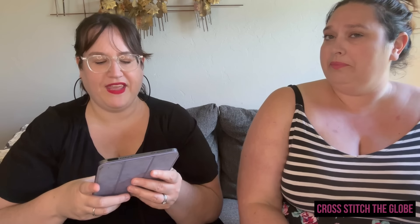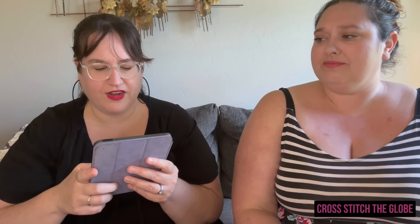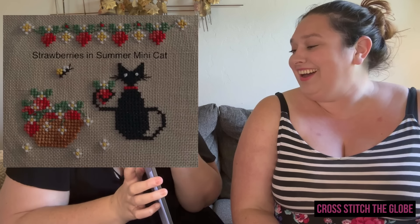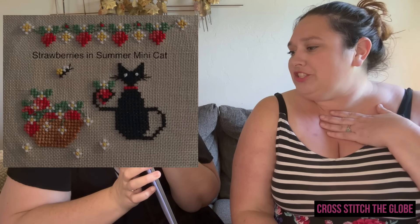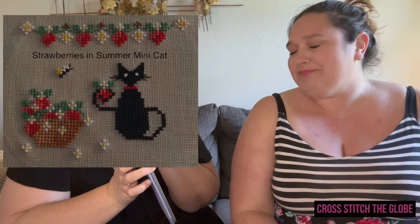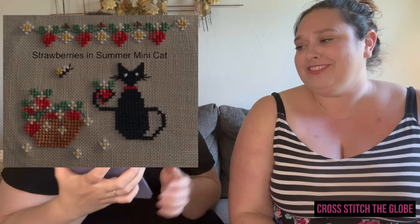From a blog called Happiness is Cross Stitching by Lynn B, there's a pattern called Strawberries in Summer — good grief, it's so cute. It's tiny, and you could totally turn that cat into Franklin. Oh, he's holding a strawberry — that's such a good one!